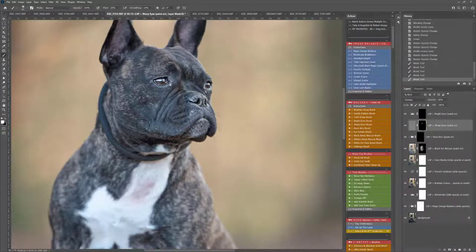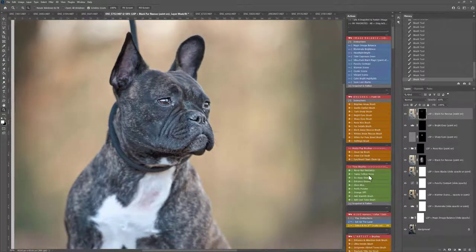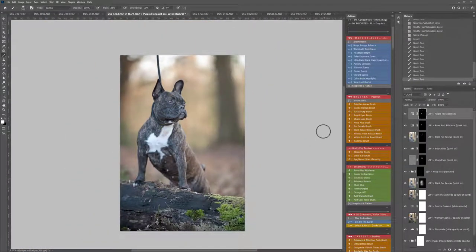You can click back and add even more with each action if you want to — just click on the layer mask. All the layers are labelled for you. Just rescuing some of the black fur here. Revert Red Riddance for these slightly thinner areas where you can see some of the skin showing through, and perhaps Purify Purples too, just to make that more of a natural tone. Okay, so that's a really great base — I'm going to snapshot and flatten.